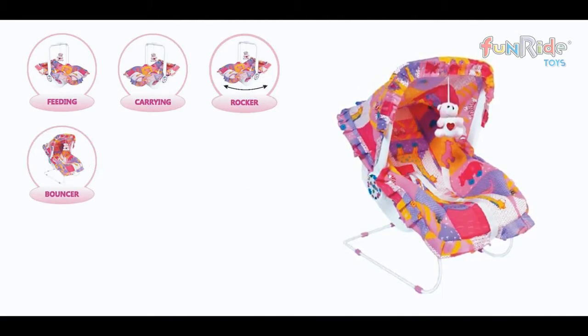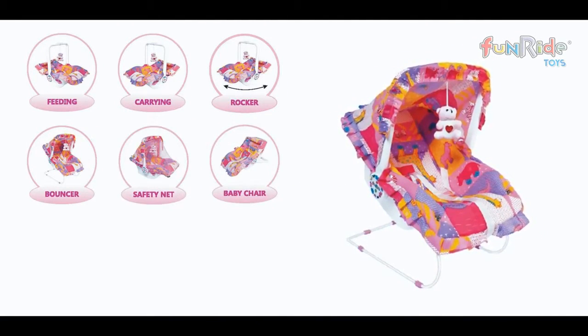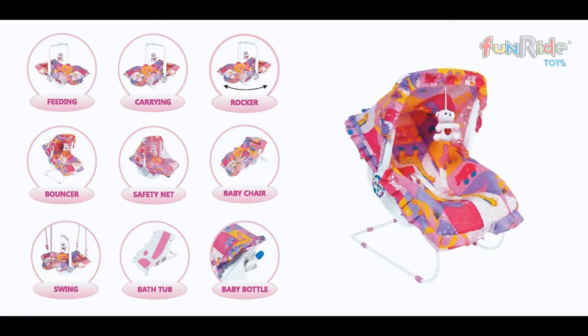Including feeding, carrying, rocker, bouncer, safety net, baby chair, swing, bathtub, bottle stand, and more.